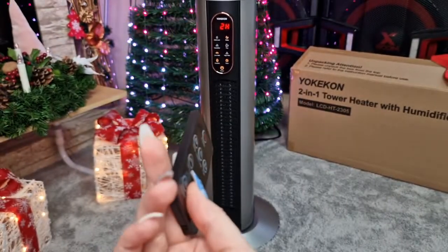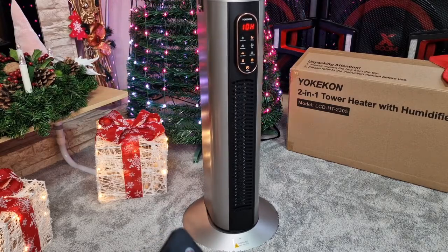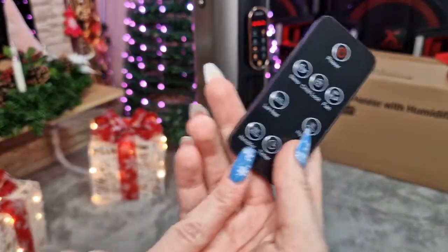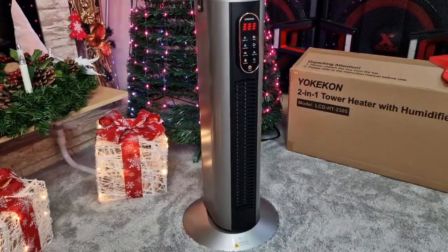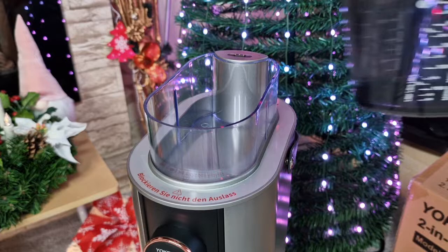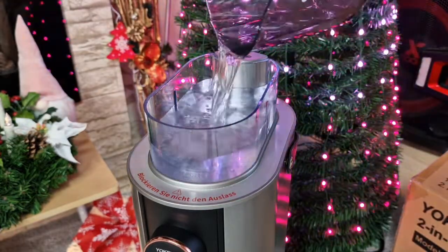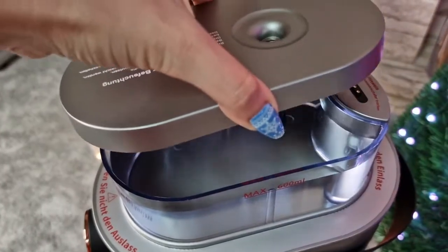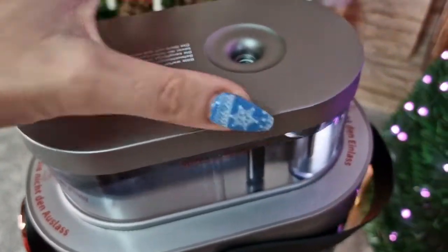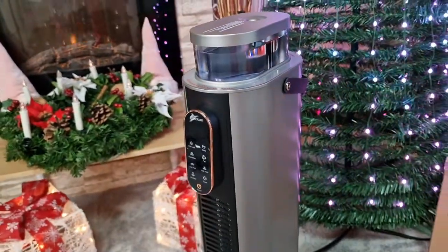We have one hour, two hours, three hours, four hours — up to 12 hours maximum for the timer. Because I want to use the humidifier now, I'm going to bring some water. You have a maximum line of 600 milliliters. We are going to add the lid now, and you can feel like a magnetic suction happening there. We have it filled to the maximum line — let's see how it works.